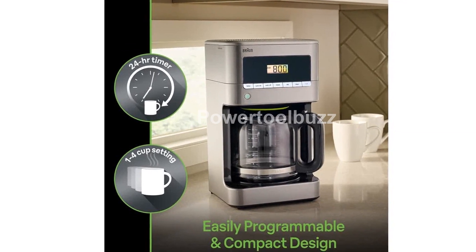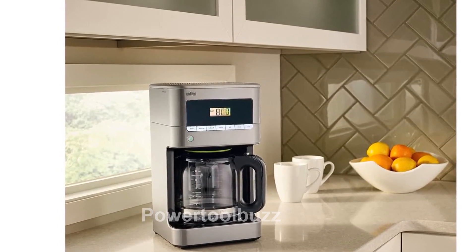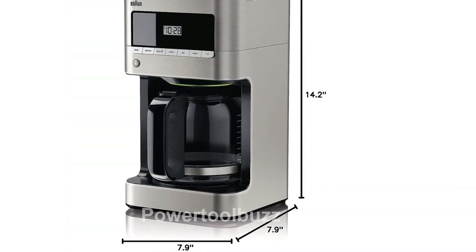The 12-cup carafe not only seals in the flavor and aroma of your favorite brew, but it is also dishwasher-safe for easy cleaning. And with the brew pause feature, you can pour a cup before the brewing is complete, without any mess.